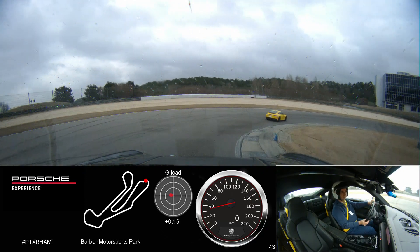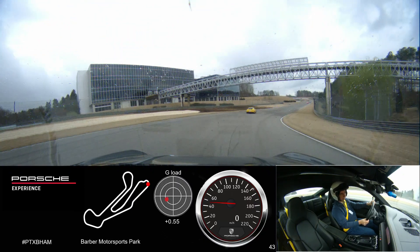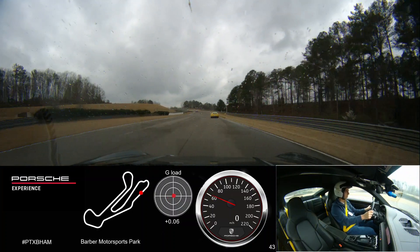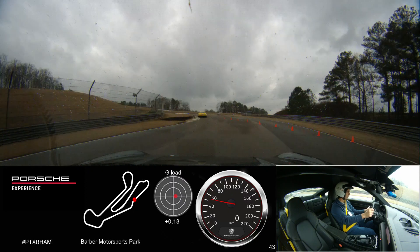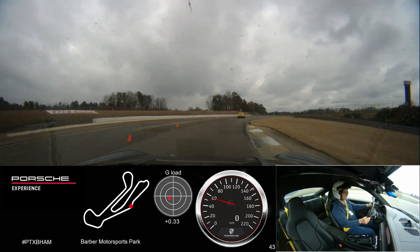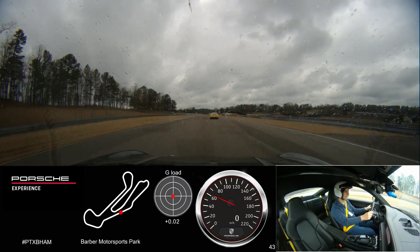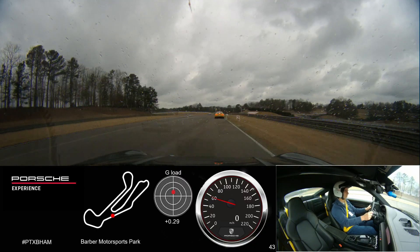Let's look around the corner as you're smoothly accelerating out of the turn. Come out to the edge of the road. We're going to work our way over to the right.